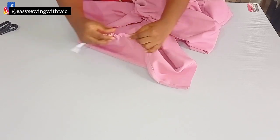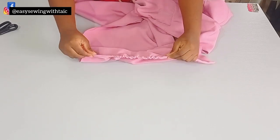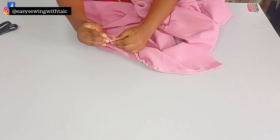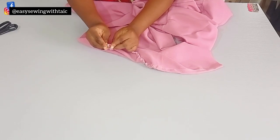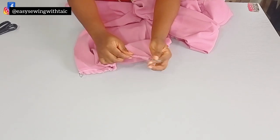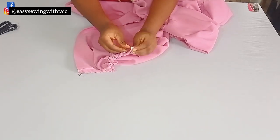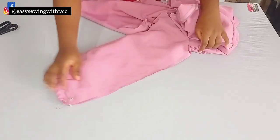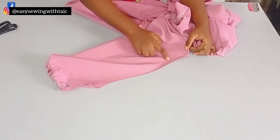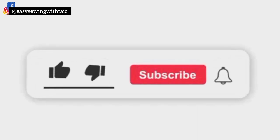The measurement for the elastic should be your wrist measurement — make sure you add one inch allowance because you'll still join it at the side, which accounts for half an inch at each side. Then go ahead and pass the elastic through using a safety pin or whatever you have, secure it, and sew it down at the sides. That's all for today — I hope you enjoyed this tutorial and gained value, and I hope you'll be trying yours soon!